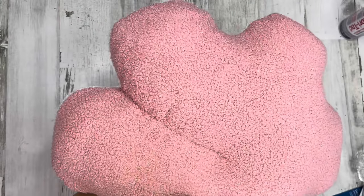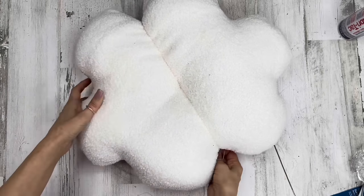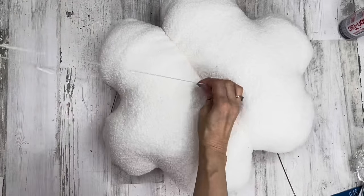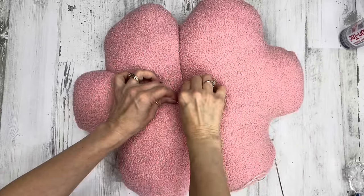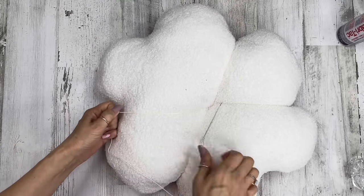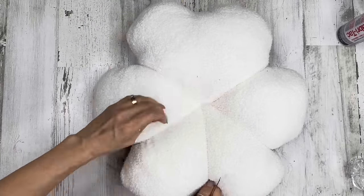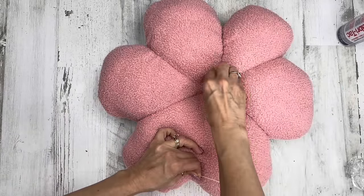Continue pulling tight, coming on the other side of that seam, pulling it around to the other side of the pillow and putting your needle through to pull it through nice and tight. Continue this process in between all your petals — we're making sections in our flower. Going from the white side, bringing it between two petals, flipping the flower over to the pink side, putting the needle through the center, pulling nice and tight. Repeat that process until all your petals have string through them.